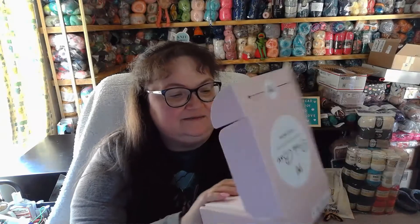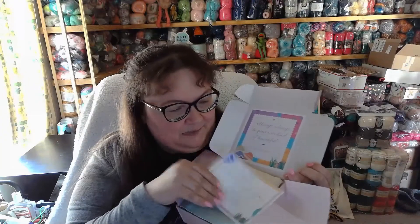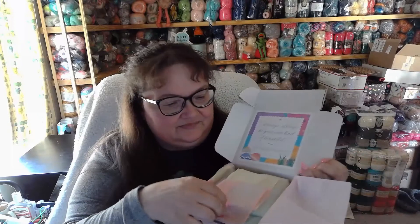So let's go ahead and open it up. This is what it looks like. It says, 'Always be your own kind of beautiful.' We open the tissue paper and it says, 'Hello love.' We're happy to have you. We hope you like our March pink box. Mine always arrives late and I don't know why, but it does.